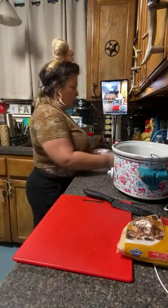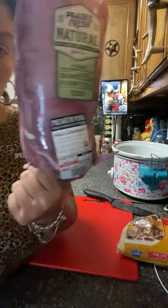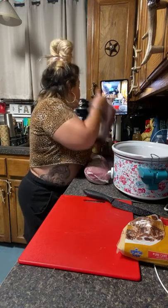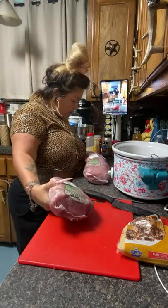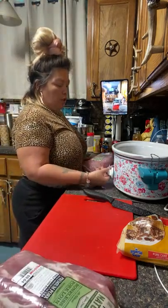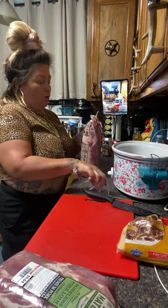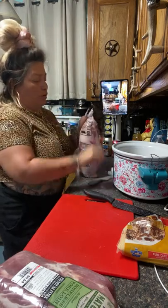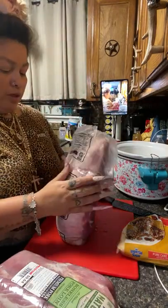Okay so I got a whole one this size and then a half one so that we can have some to eat. This one is 4.12 pounds and this one is 5.40 pounds. So I'm going to put my crock pot on low because I'm going to cook it all night. I put a little bag here so I can just throw the trash in there. I'm doing mine with the Dr Pepper.